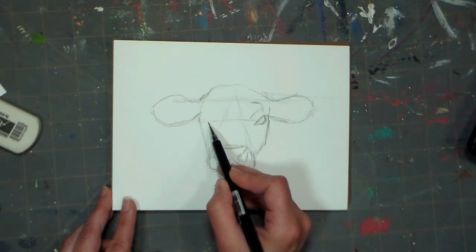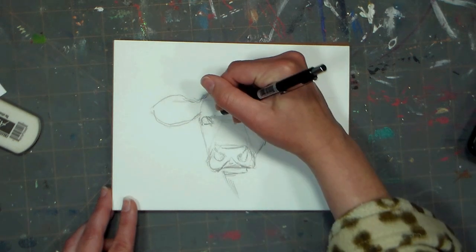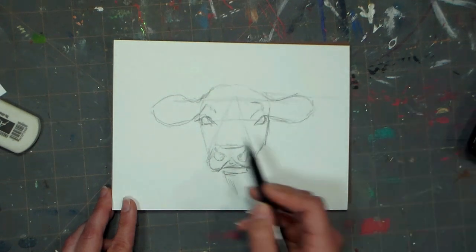I'm sketching in the eyes and any sort of bone structure that I see on the cow's face. I don't want to put in a ton of detail at this point, but I do want to make sure what I put in is accurate.